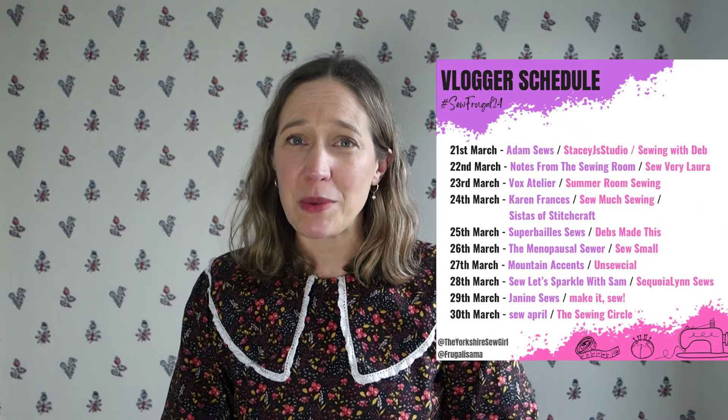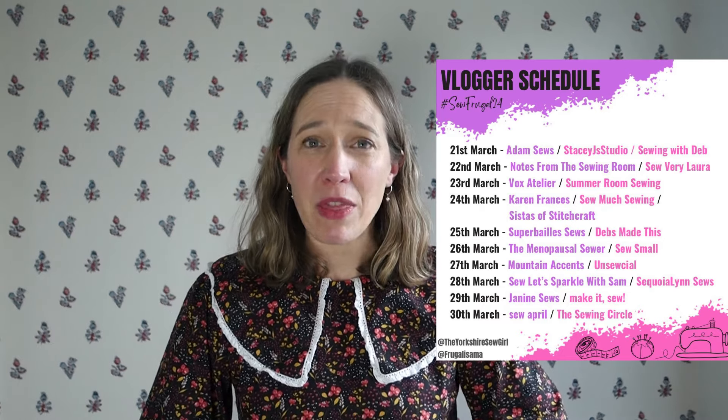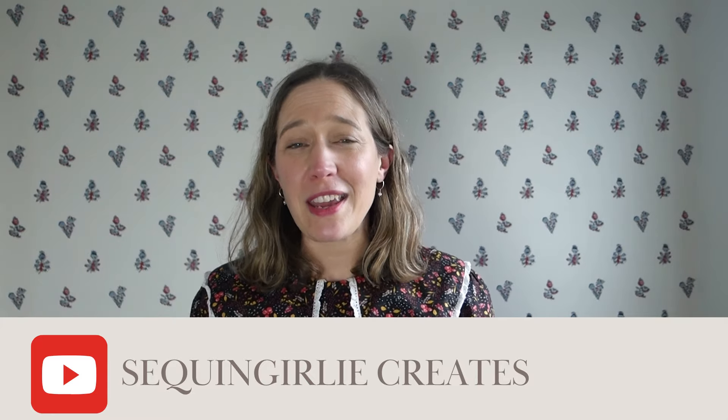I hope you've enjoyed that. Do check out the other wonderful vloggers sharing their ideas for free sewing patterns this month. Today I'm sharing the day with Sam, who is Sequin Girly Create — pop over to her channel after this and watch her video for Sew Frugal 24. I hope you'll get involved with Sew Frugal this year — it's a fantastic opportunity to use up fabric from your stash and take advantage of all the free patterns out on the internet. Thanks for watching, and I look forward to seeing you in my next video. Goodbye!